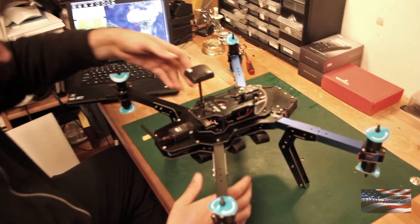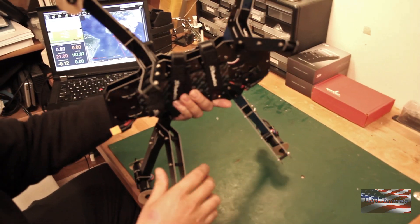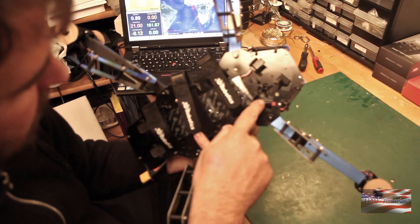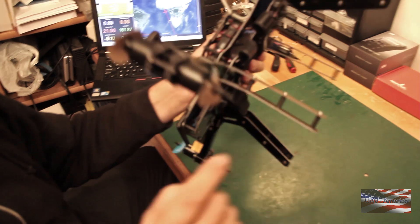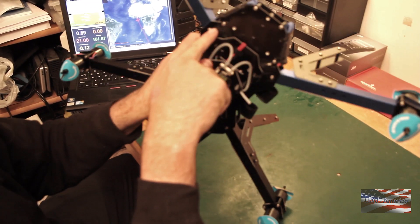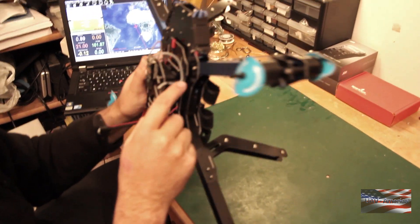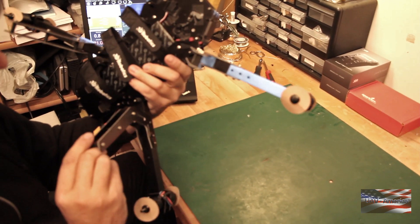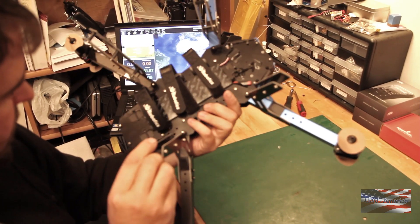Now we're gonna stand up the GPS. Come over and take a look at the bottom, and you'll notice it's all pre-wired for all the FPV stuff. We've got the minimum OSD plug, FPV battery, video transmitter — everything's pre-wired. It's really a nice setup they've done here.